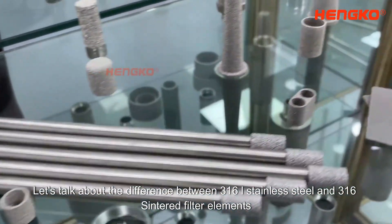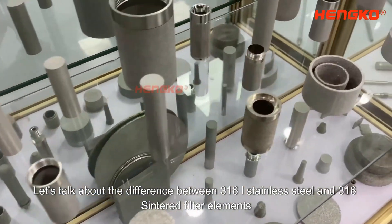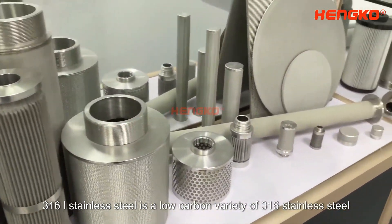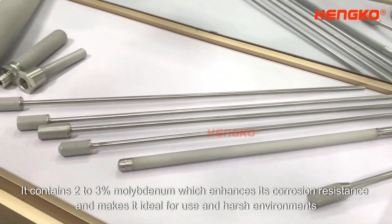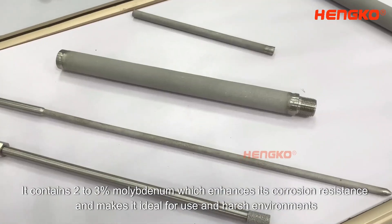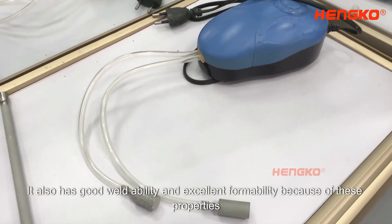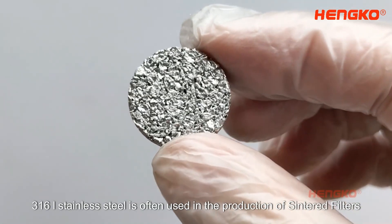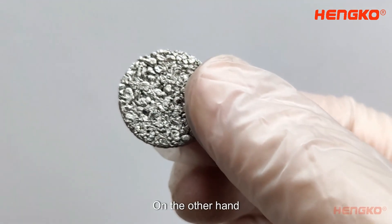Let's talk about the difference between 316L Stainless Steel and 316 Sintered Filter Elements. 316L Stainless Steel is a low-carbon variety of 316 Stainless Steel. It contains 2-3% molybdenum, which enhances its corrosion resistance and makes it ideal for use in harsh environments. It also has good weldability and excellent formability. Because of these properties, 316L Stainless Steel is often used in the production of Sintered Filters.